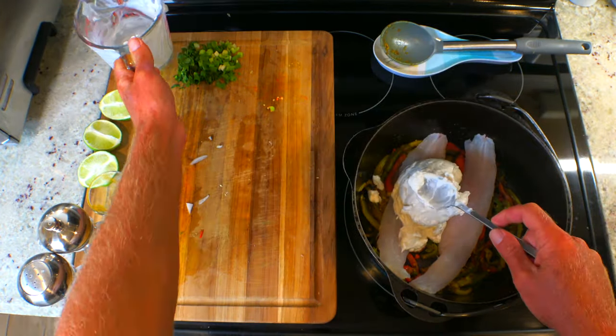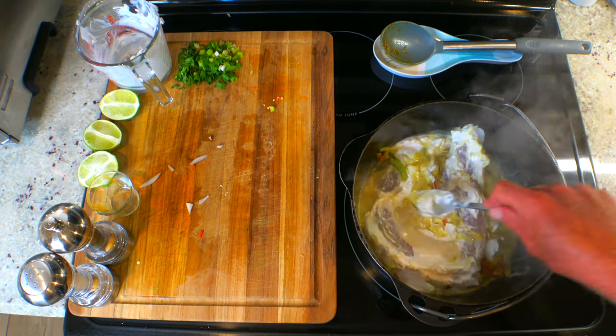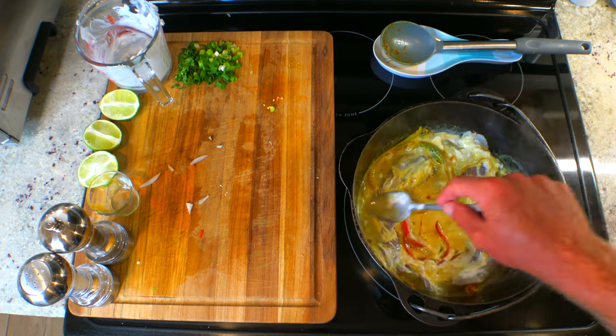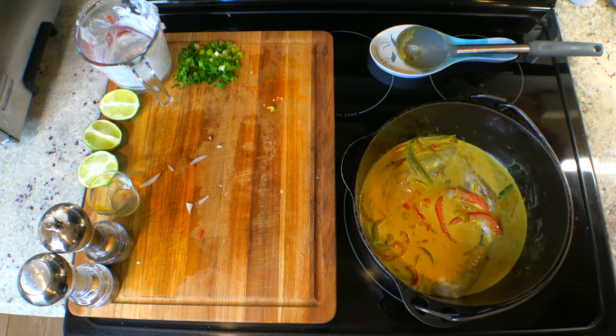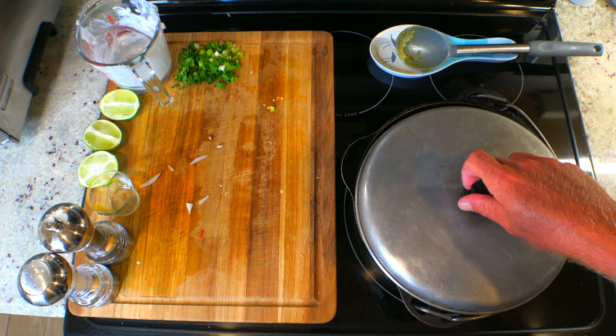Now it's time to add your coconut milk and stir. Then turn the heat down to low and cover because we're going to simmer this thing until the fish is cooked.